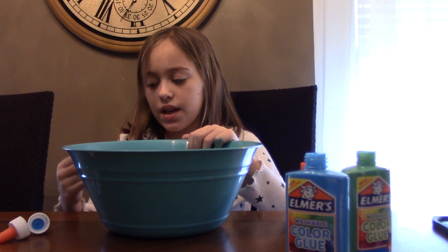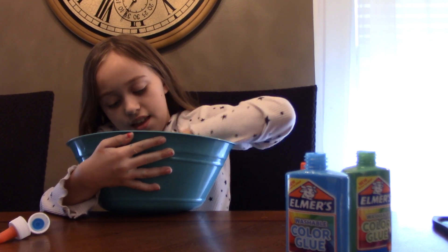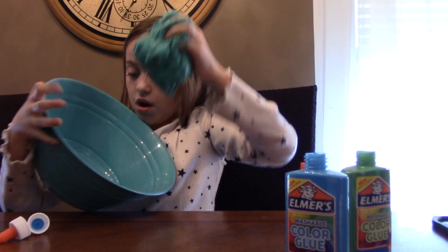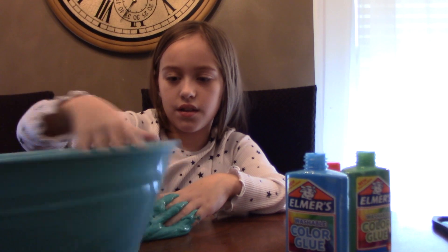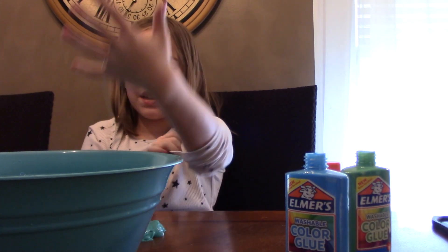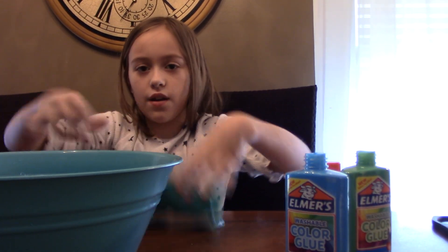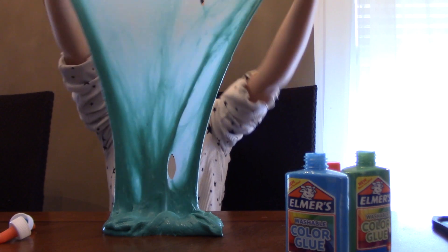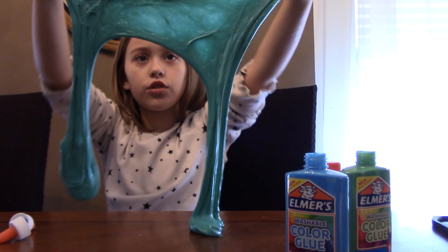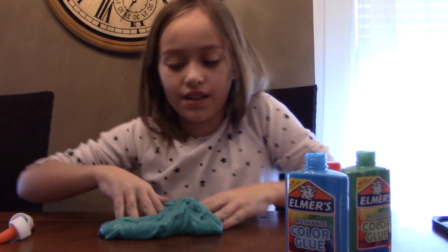I have so much slime, I really don't need more but I'm making it anyway. I was going to put it in my hair — maybe I should pull up my hair. No thank you, I'm a queen! I did it, I got it out. It's a little sticky — that's because I have stickiness on my hands. Look at how pretty this is — I literally love this slime, it's perfect unless you have sticky fingers.